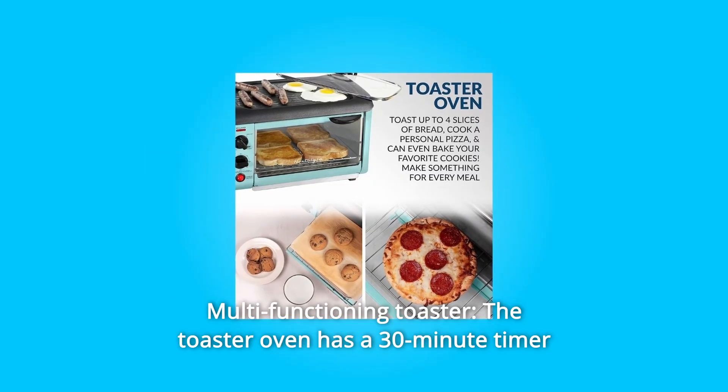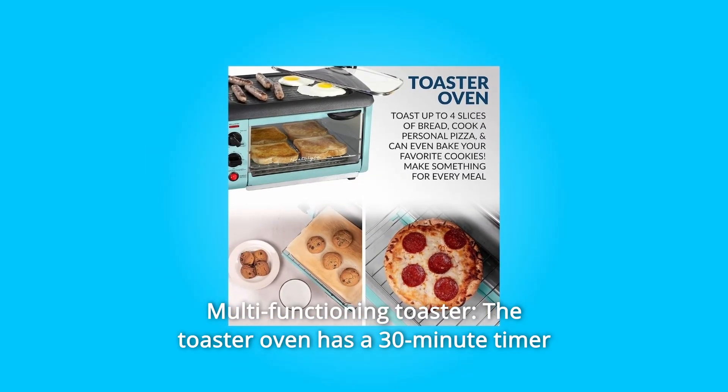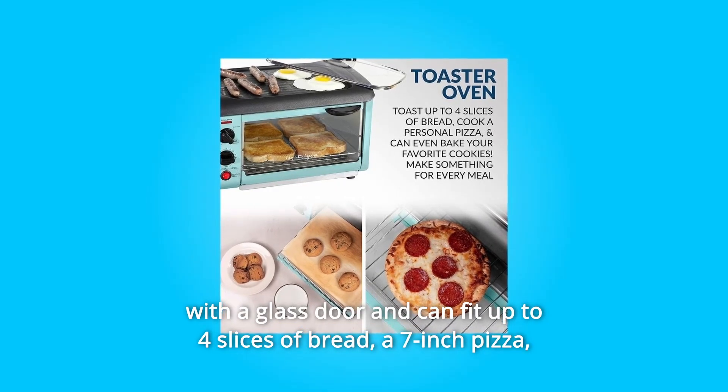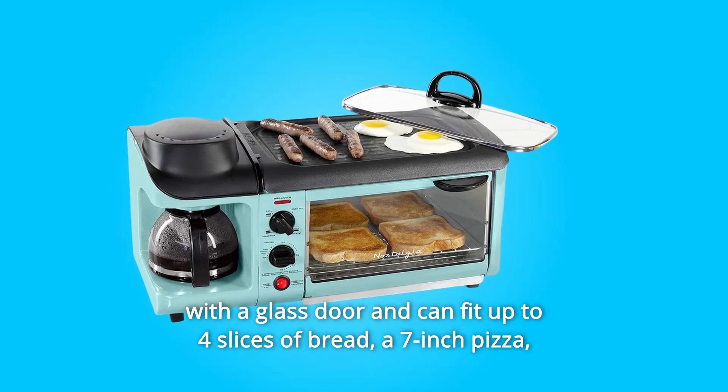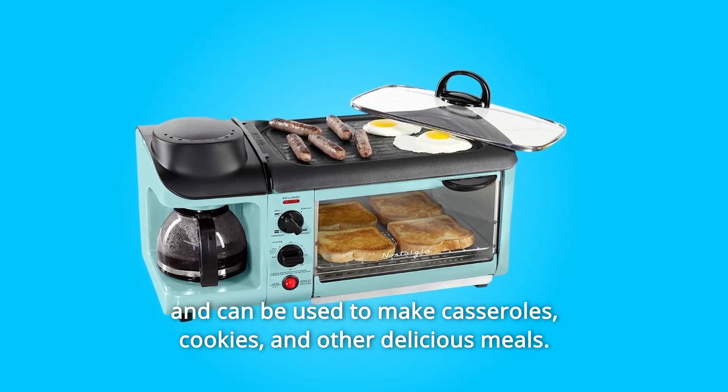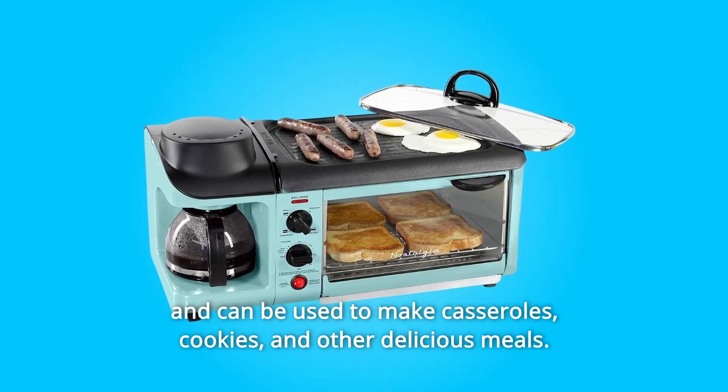Number 2: Multi-Functioning Toaster. The toaster oven has a 30-minute timer with a glass door and can fit up to 4 slices of bread, a 7-inch pizza, and can be used to make casseroles, cookies, and other delicious meals.